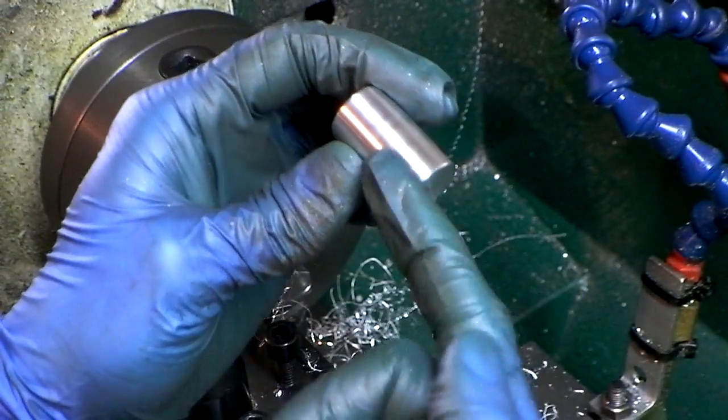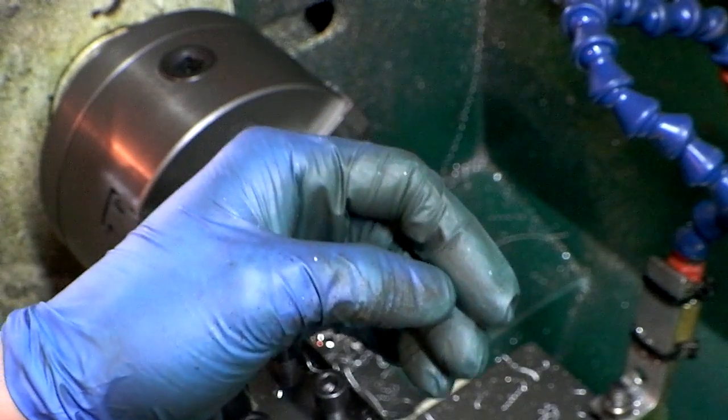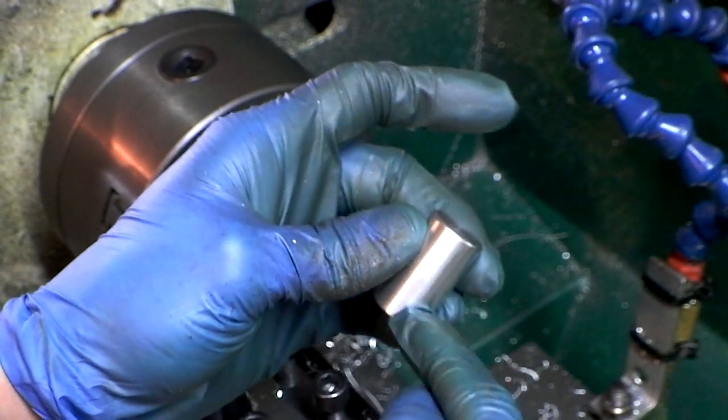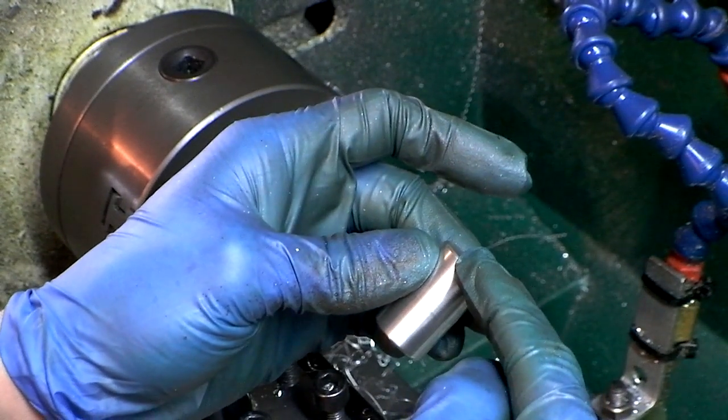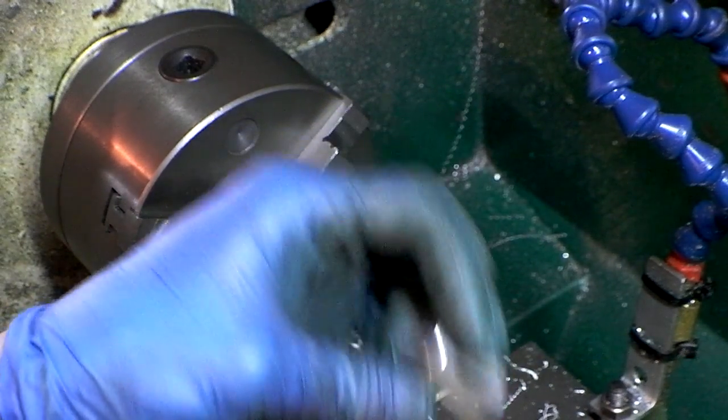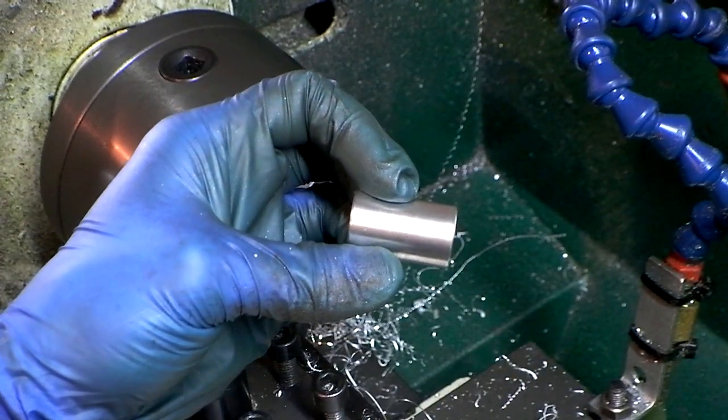Next operation: drill one side quarter inch, drill the other side three-eighths, put it on the mill and drill four 0.2 holes, and then tap them for M6. And that's all there is to it. Thanks for watching.